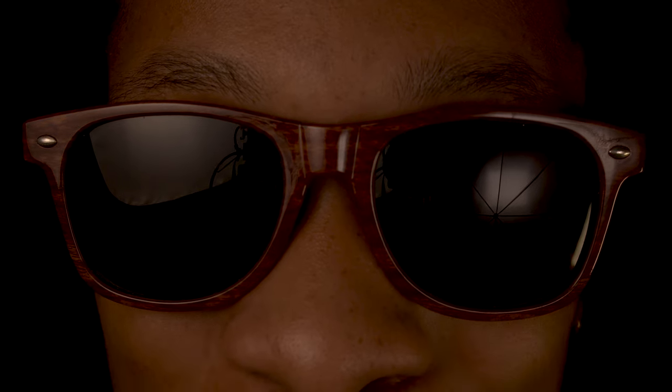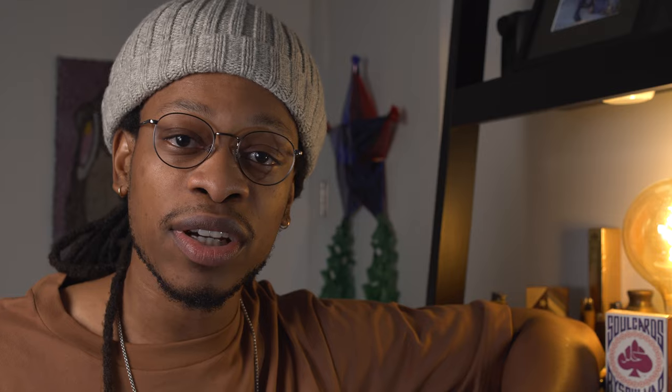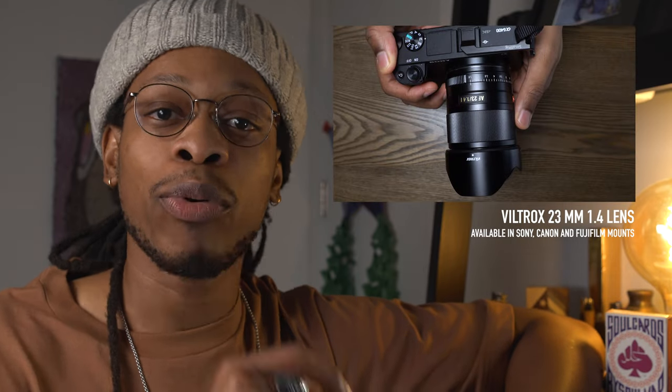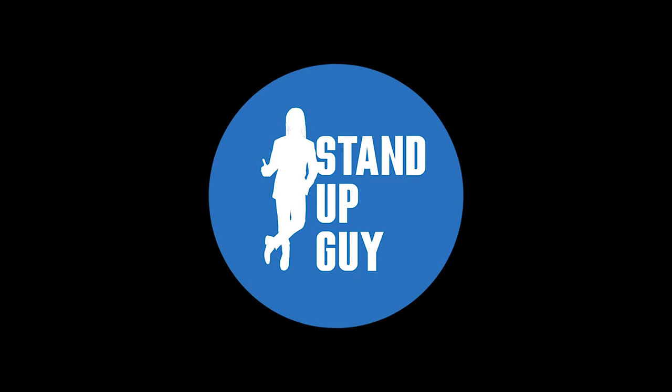Are you ready to shoot content like some of the top influencers on social media? Perhaps you want cinematic shots like Casey Neistat, or stunning photos like Gigi — still an amazing shot. Both of which I took on the Viltrox 23mm f/1.4 lens. And now, without further ado, I present to you the Viltrox 23mm f/1.4 Sony E-mount lens.